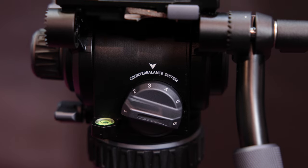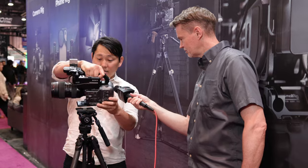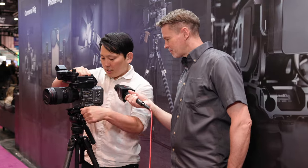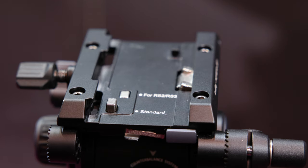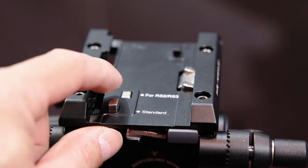In terms of other features, the head — everything's designed to be fast to set up, so dropping in from the top. It's a Manfrotto-compatible plate. You can also see the little switches right here, so if you're hopping back and forth between a gimbal, you just pop that over and now it's not going to slide off. We're switching a lot between things like the new RS4 or RS3, going back and forth between the tripod and that.